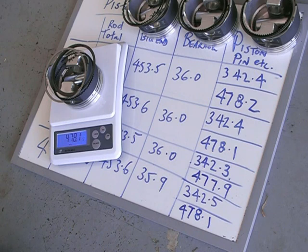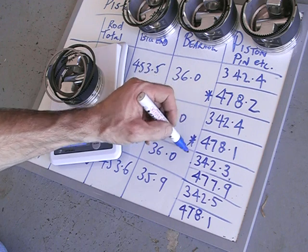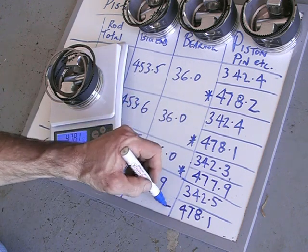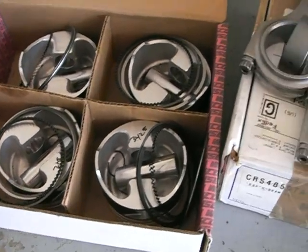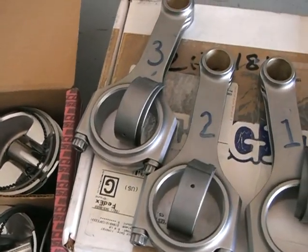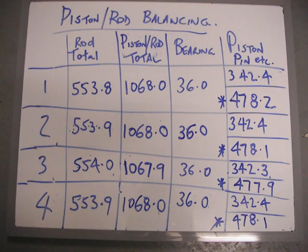Once I got to this point, I spent a bit more time tidying up the final weights. It turned out the bearings were exactly the same weight after re-measuring. I took 0.1 of a gram off piston number four. Here's the finished product — everything's ready to go. The total weights are within 0.1 of a gram and everything else is nearly perfectly balanced. Next stage will be putting the rings on and actually installing these in the engine. Stay tuned.